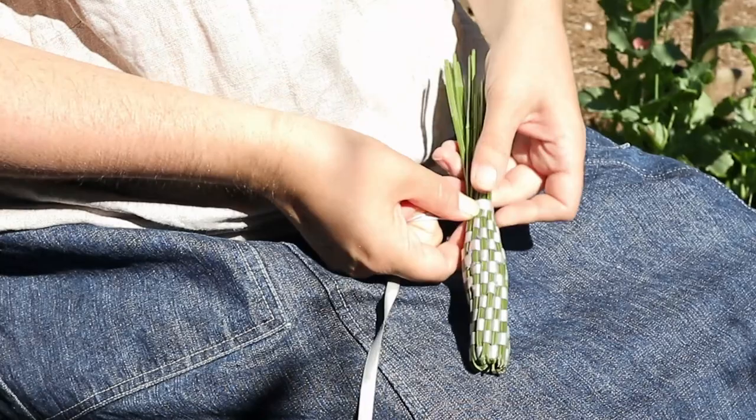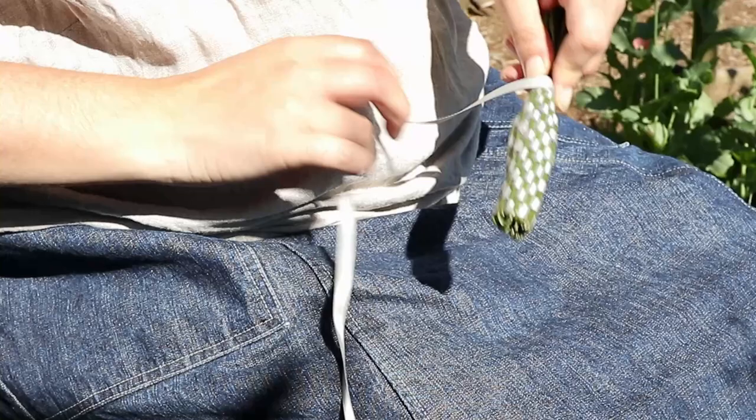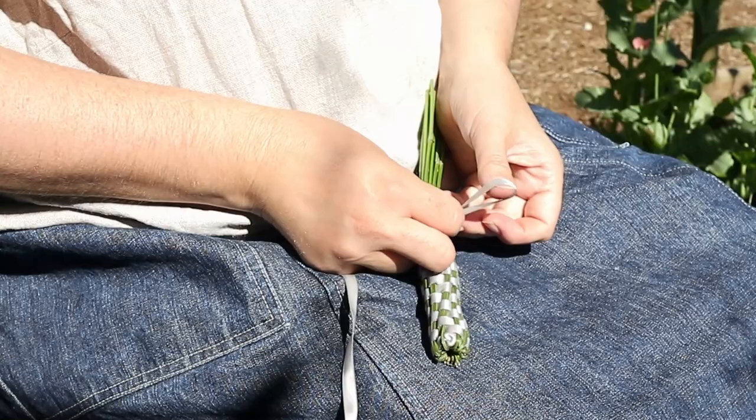Now that all the flowers are hidden I tie it off temporarily and put it in the shade to dry. It will shrink a bit and I'll adjust the ribbon before either giving it away or hanging it in my closet.